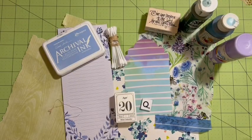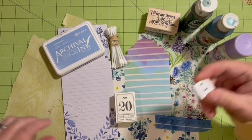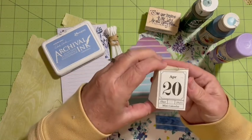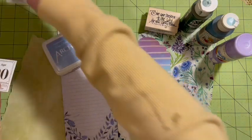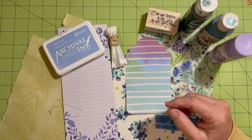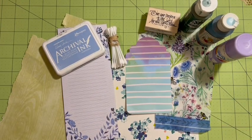Hi everybody, it's Julie. Today is brought to you by the letter Q — yep, we're going to be making stuff with Q. It's Thursday, April 20th, so let's jump right in and make something amazing.